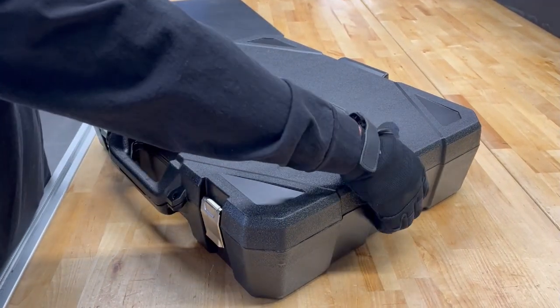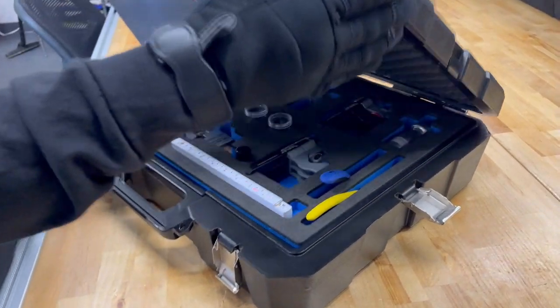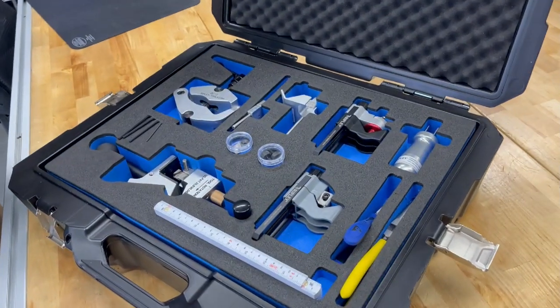Welcome to Ripley Tools. Today I'm here to show you the MV Underground Preparation Kit, also known as the UA01-7066.